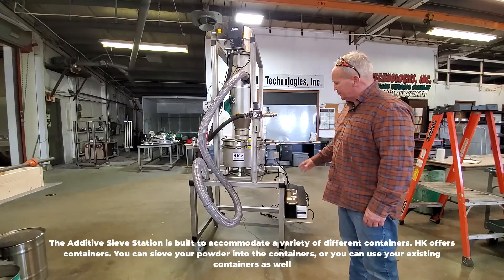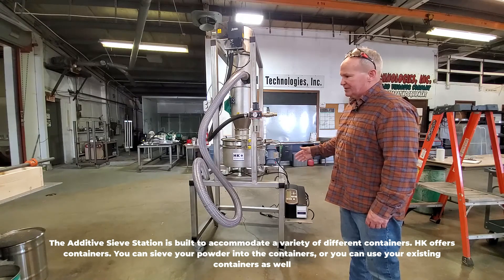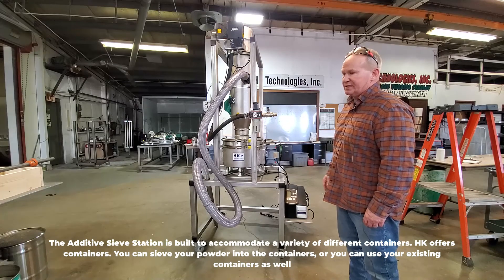The additive sieve station is built to accommodate a variety of different containers. HK offers containers that you can sieve your powder into, or you can use your existing containers as well.